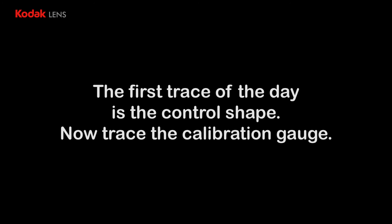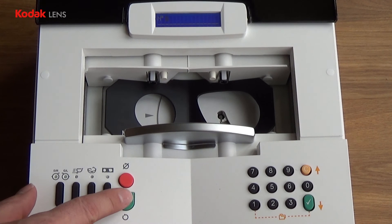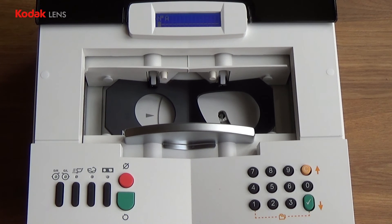The first trace of the day has to be the calibration jig. Press the big green button to start the trace cycle. It is important that you trace the calibration jig as your first trace of the day so that the software confirms that there has been no change in the sizing.